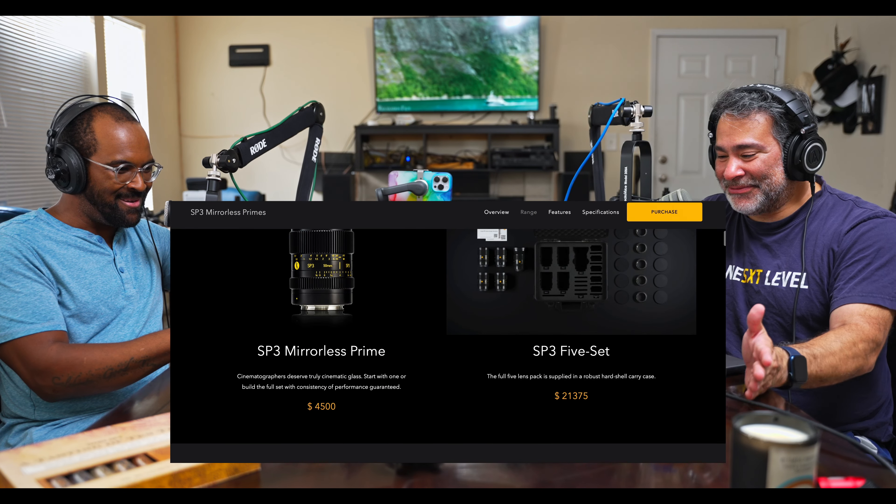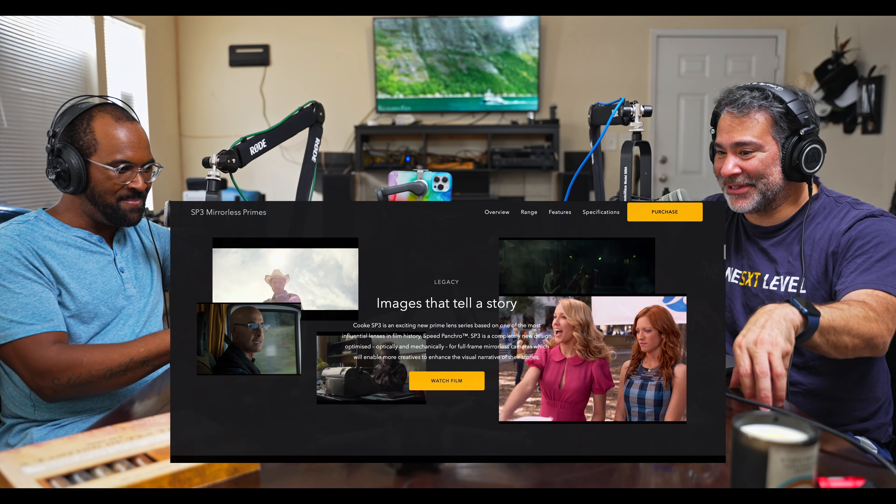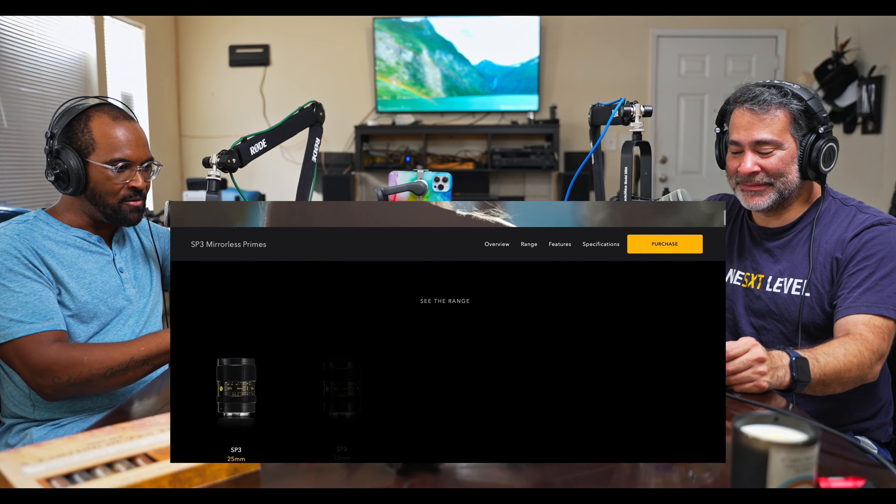It's fantastic — and the price point, that's what I was most excited about. It's $21,000, which sounds like a lot, but for Cooke lenses that's nothing. For a whole set of five lenses: a 25, a 32, a 50, a 75, and a 100. That's a wonderful lens set. With the right E-mount camera like an FX9 or the upcoming Sony Burano, if you switch to Super 35, you can punch in even more with that 100 if you want.